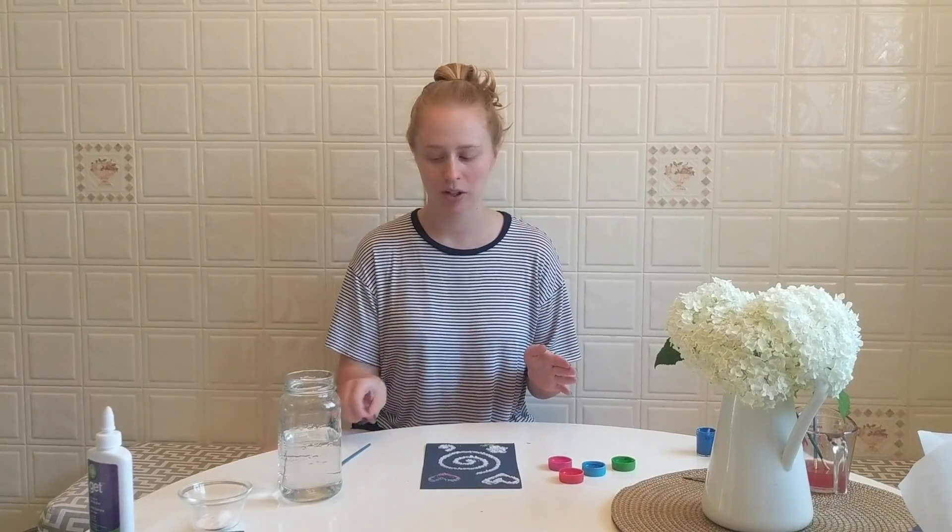I've let my glue drawing dry all day. You might want to leave it overnight to make sure it's completely dry. And when you think it's done, make sure you shake it a lot so you get all the salt clumps off so they don't stick to your paintbrush when you start painting.